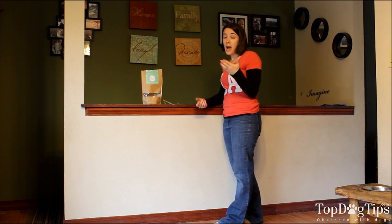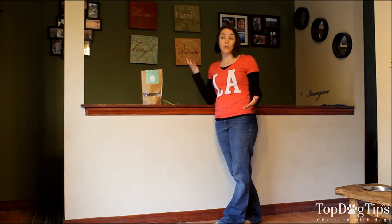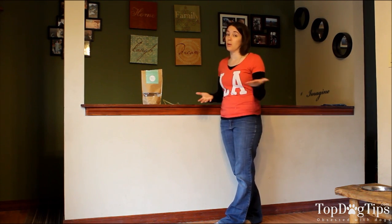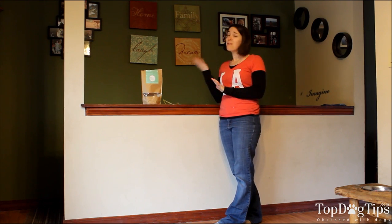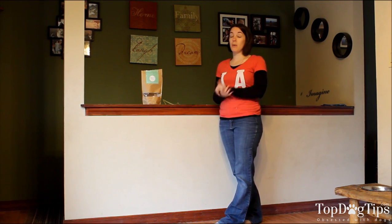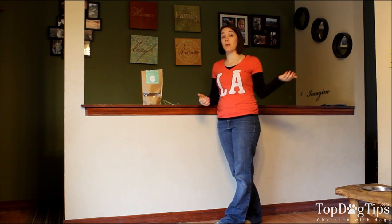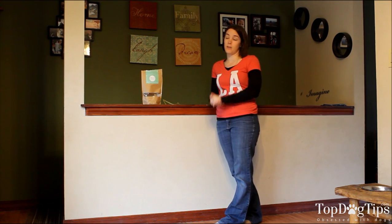Your subscription automatically renews — you put in your credit or debit card information and it renews for you. However, you can get on the website at any time to cancel your subscription or skip a month. If you find you didn't use as many bully sticks that month, you can go ahead and skip. Or if you ordered the 30-pack and find you use less than that, you can skip a month and then order the 15-pack instead.